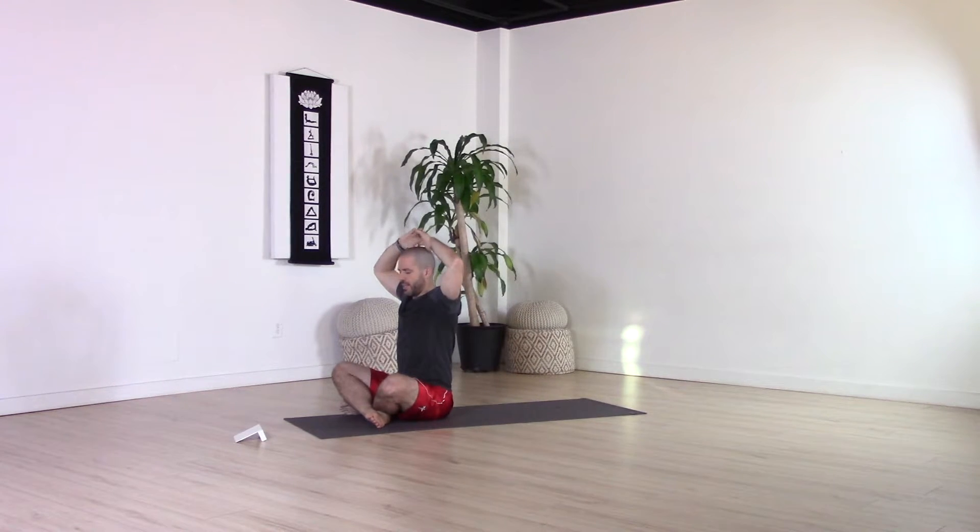On your inhale, lengthen the arms up, palms towards the sky, keeping that length. Just release the fingers — right hand comes down — then reach up again with the left. Keep the left side of your seat grounded. On your exhale, reach over to the right side. Make sure that palm is pointed towards the right side, reaching through the fingertips, and once again keeping the neck long. Then inhale, come back to center, and left hand comes down.